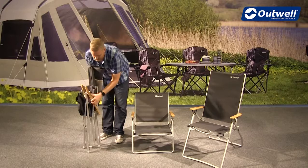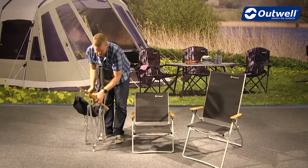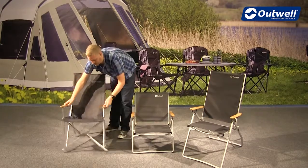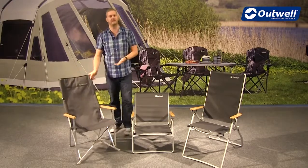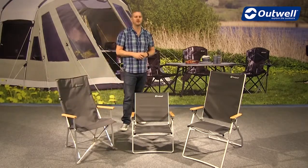A good tip here when you're unfolding it is just to pull the arms back like this first of all, and then open it up into position like so. Really simple and easy to do and it packs down to a really good small size.